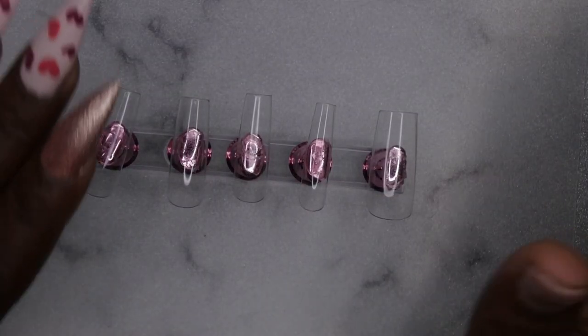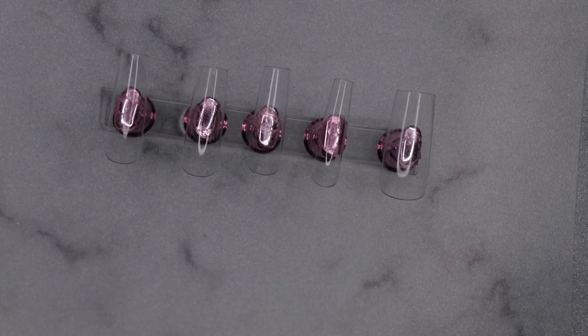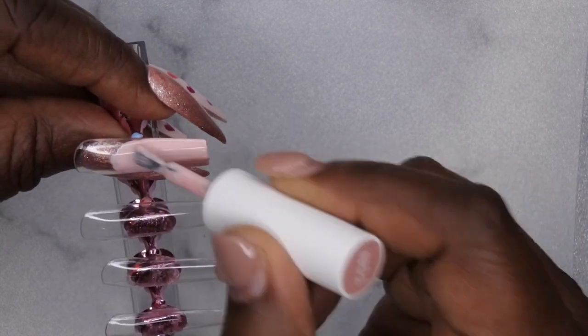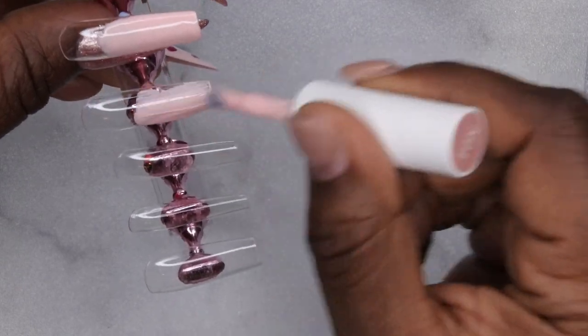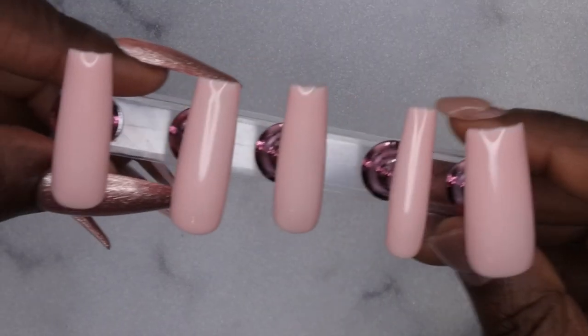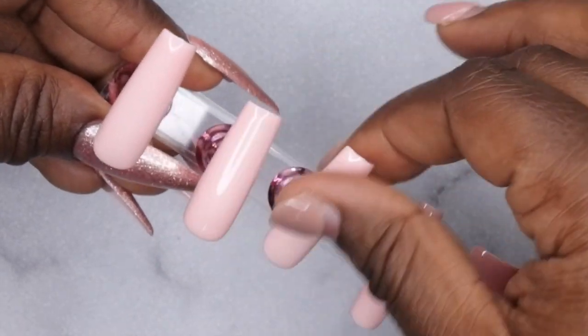I'm excited to use this one-step gel polish, so I'm not going in with any base coat or prep — going right in with the colors because it's a one-stop shop. I'm going in with N01 on all of the nails. That's a really pretty color. I really like these gel polishes — really creamy, really nice. This is what all the nails are looking like so far, and I'm really loving that non-tac finish.